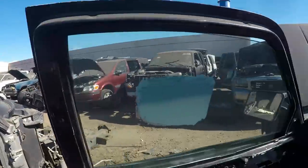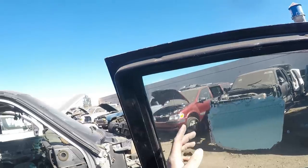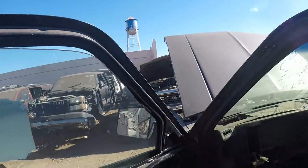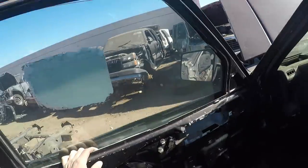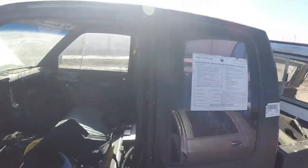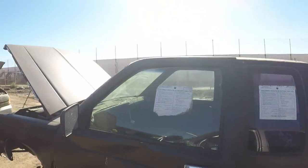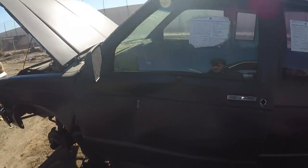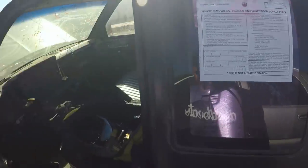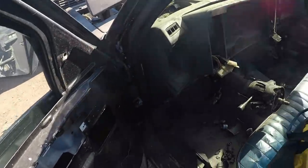I moved on from that other one figuring I'd find an S10 further down the line that would make the window easier to get out. But this one's a crew cab — I don't know if the doors are the same size. They should be though, I'm just gonna send it.